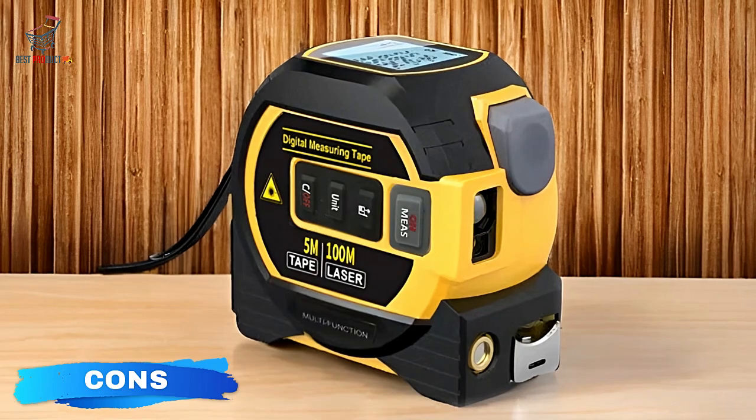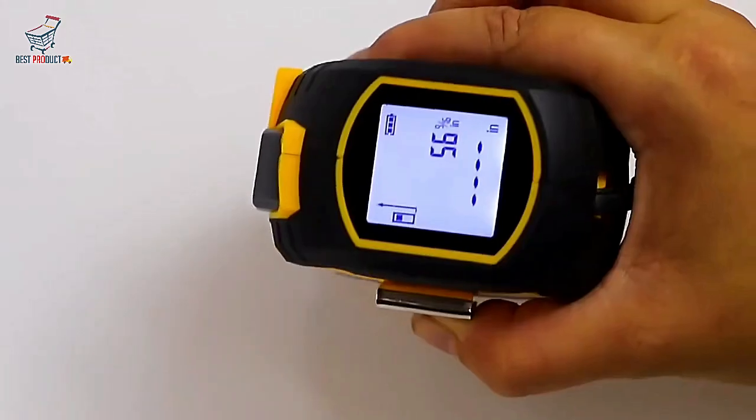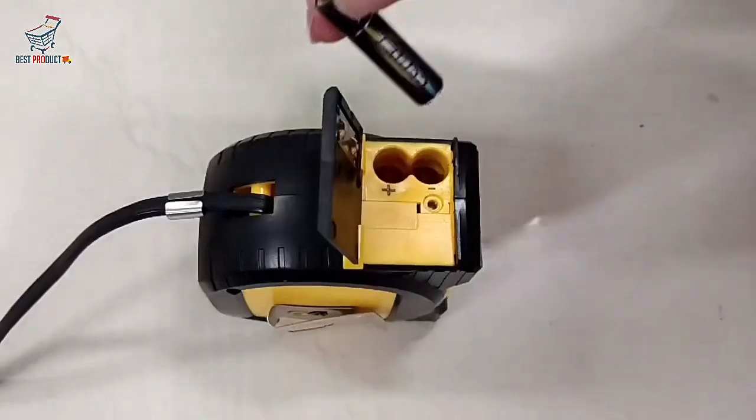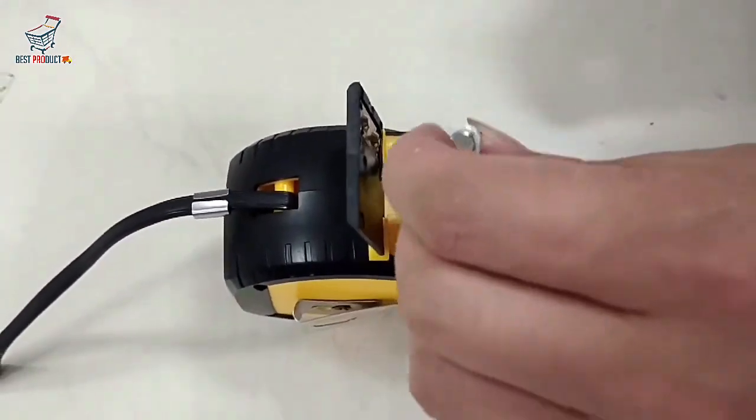Cons. The Noename Null Digital Tape Measure has a few drawbacks to consider. Firstly, its battery dependency means you'll need to monitor and replace batteries periodically, which can be inconvenient.